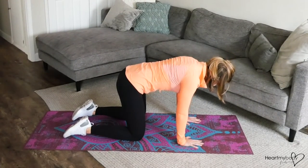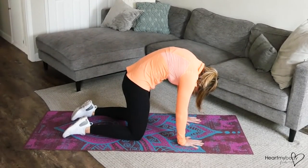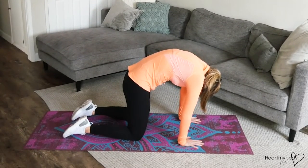Continue to do this exercise and notice that the movement is coming through the spine. Your shoulders should not be coming forward — they're right over your wrists as you continue.